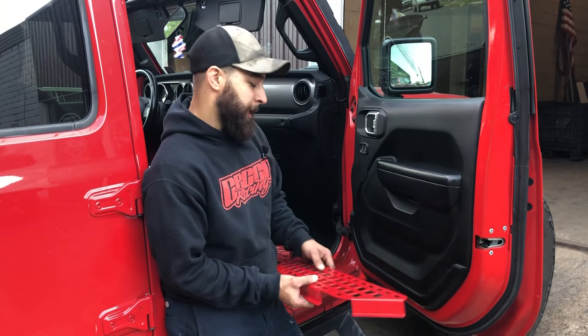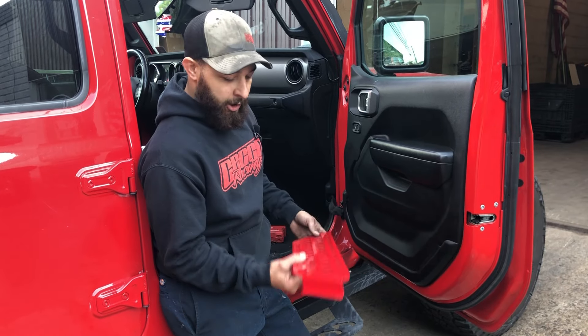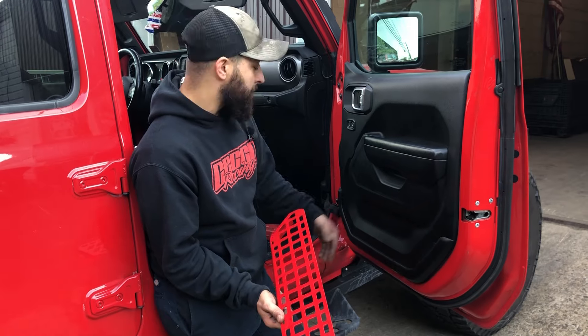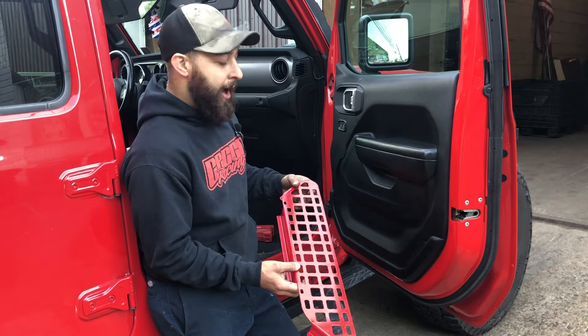What's going on guys? Today we're going to be talking about our JT and JL door side grids. These are going to be used to replace your factory nets. If they're worn out, or you just don't like the look of them and you want something a little cooler and sleek, this is going to be right up your alley.